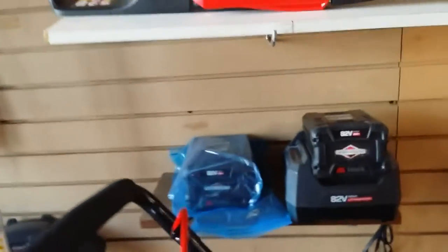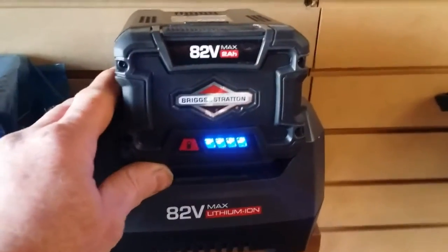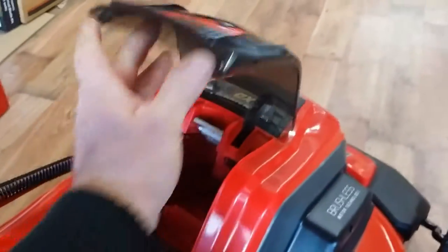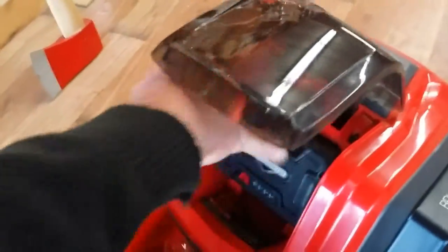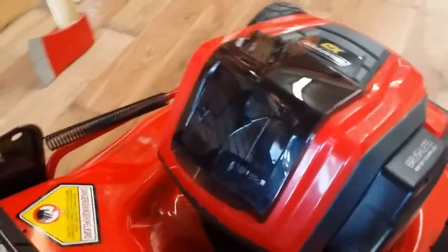It's very easy to charge. It's got a charge indicator that lets you know when it's fully charged — this battery is fully charged. I'll pull it out of the charger and get it into the mower here. It fits right inside the mower, plugs into place, and the flap closes.